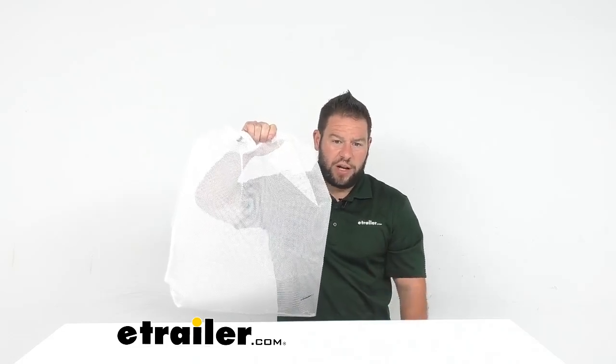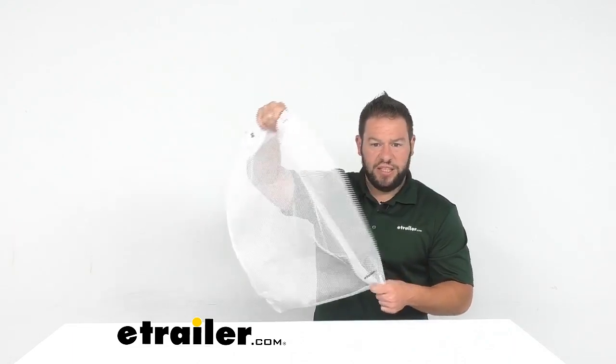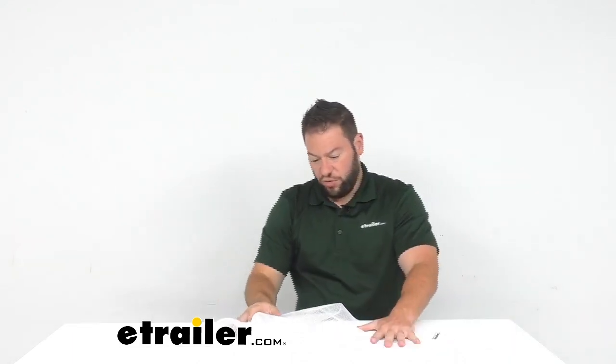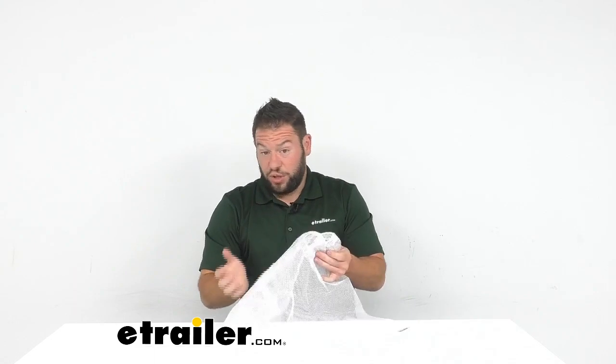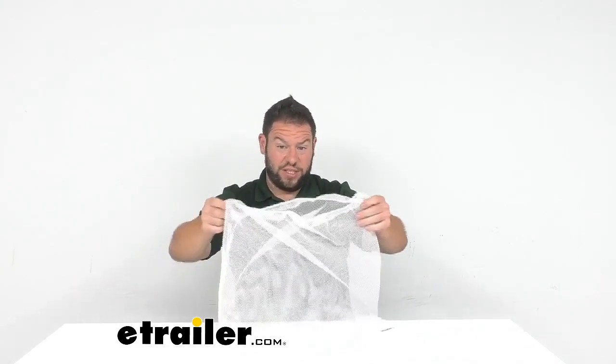What's up everybody, it's AJ with eTrail.com. Today we're checking out this nylon mesh laundry bag from Coghlan. This is going to be a good way to transport your laundry if you wanted to use it as a laundry bag, or if you just need a bag to put your wet stuff in.